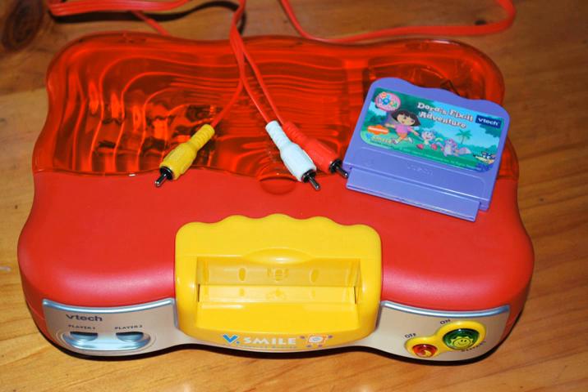The V-Smile is a 128-bit educational game system by V-Tech. It is designed for children ages 3 to 6, but offers software designed for several age groups between 3 to 9. Titles are available on ROM cartridges called Smartridges, to play off the system's educational nature.